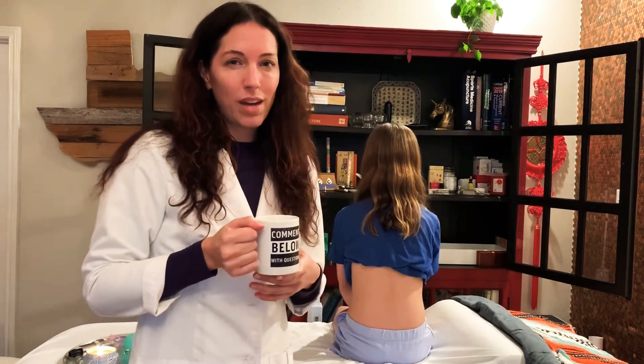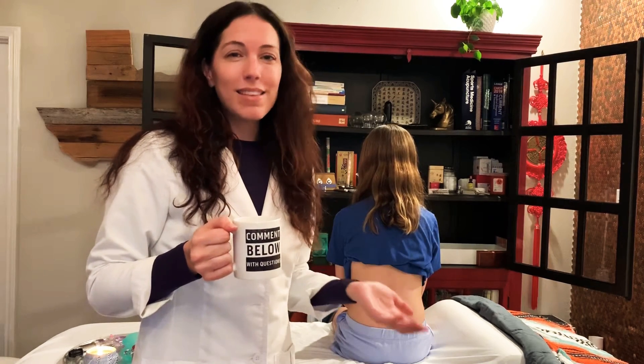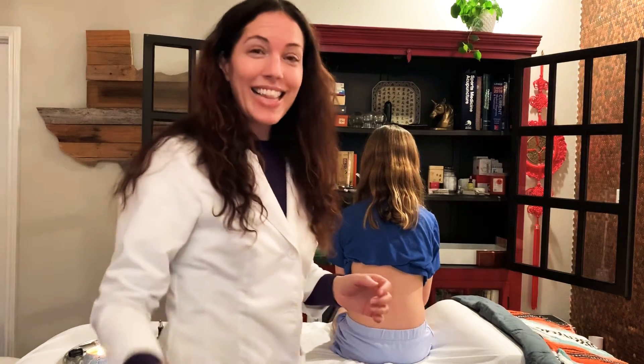So today I'm here with my 10-year-old daughter who's going to help show us that cupping does not hurt. There's nothing to be afraid of. You're going to feel amazing and you should try it. So let's get started.